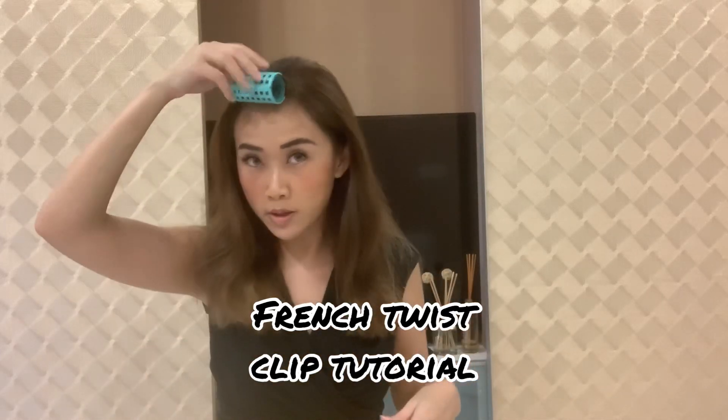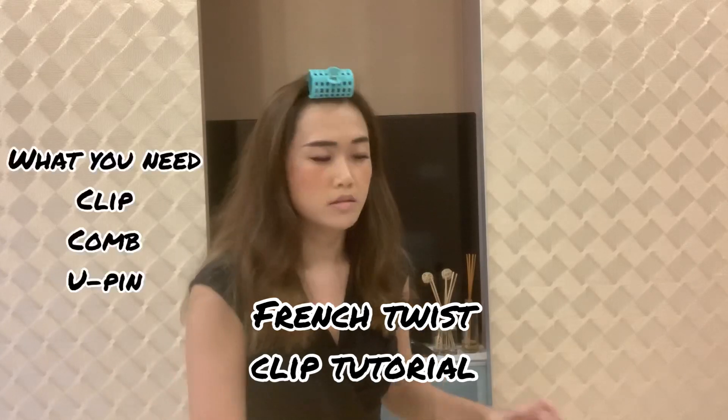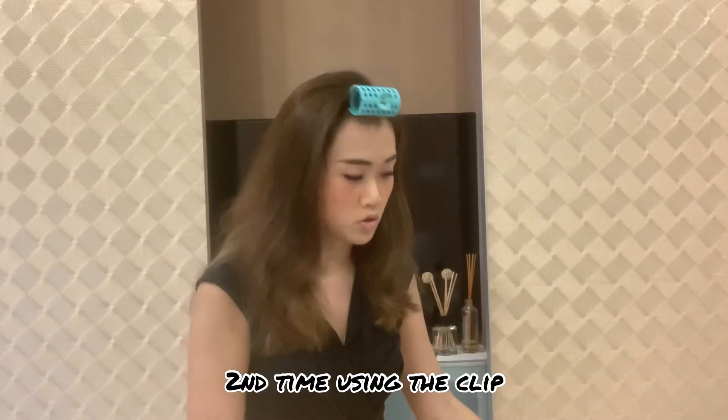Today I'm going to show you how to do a French twist using this clip. I've been trying to do a French twist for the past two years but I haven't managed to. I find this quick band is so useful, let me show you how to use it. You also have to use a comb — mine is broken, so excuse me — and some hair pins.